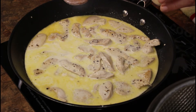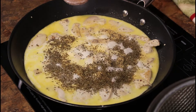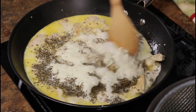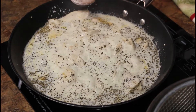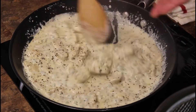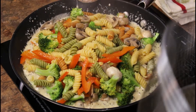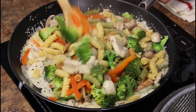Now I'm gonna add garlic powder, dry basil, and Romano cheese. As you can see it's starting to thicken up. The vegetables and the pasta go in — bring it to medium and let's mix it up.